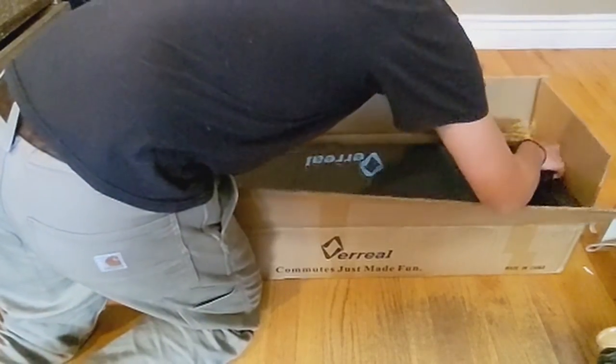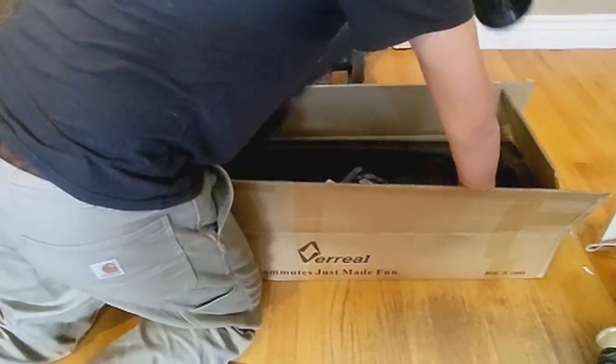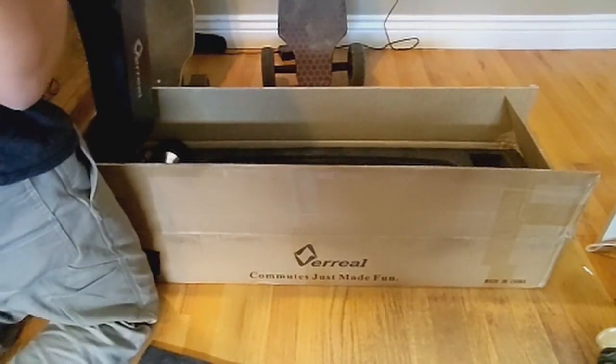Right here you can see the unboxing. My first impressions for this board — wow, it looks amazing and it's also surprisingly light.